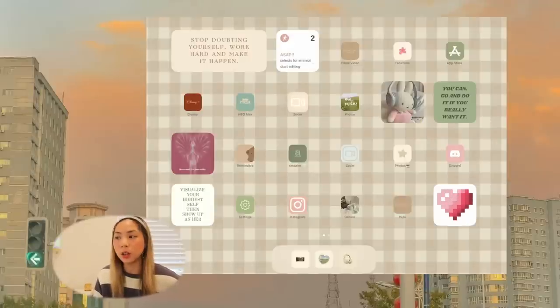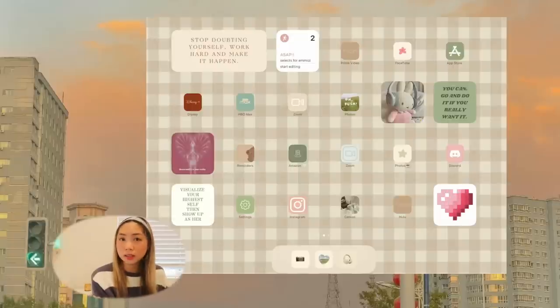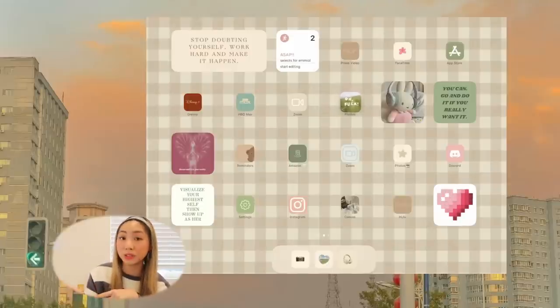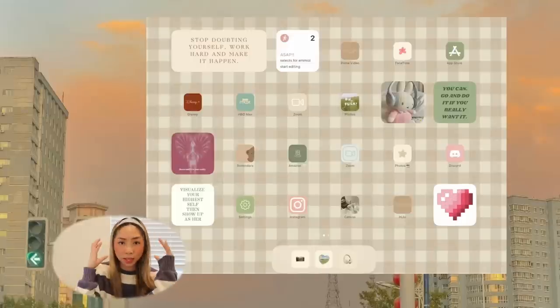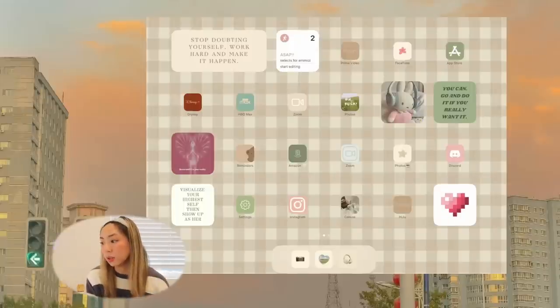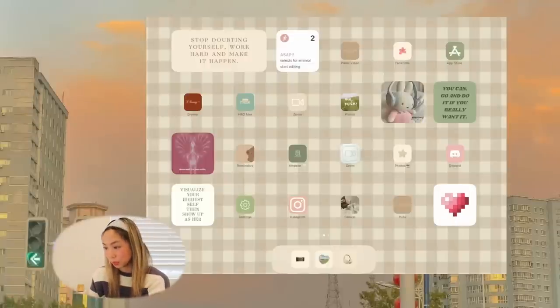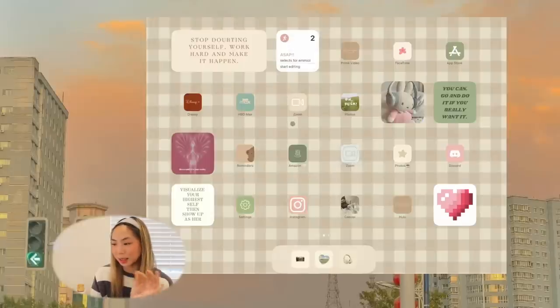We have Zoom — I'm going to try doing more Zoom meetings on iPad instead of my computer this semester. Next we have Photos, then a cute stuffed animal widget with headphones. A widget to the right says 'You can go and do it if you really want it.' Another says 'Dream until it's a reality.' We have Reminders and Amazon. I've definitely bought something from Amazon every week for the past few months. Also, I just realized I have two Zoom apps — I'll delete one. And there are actually two Photos icons right next to each other, which just shows how easy it is to get lost making shortcuts.